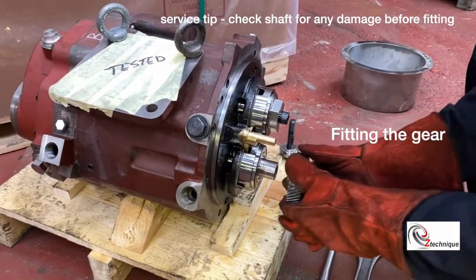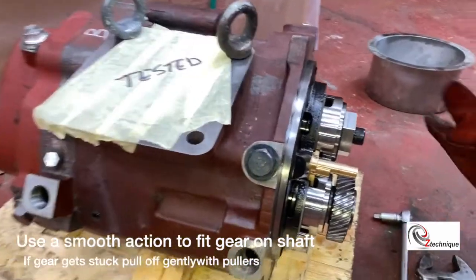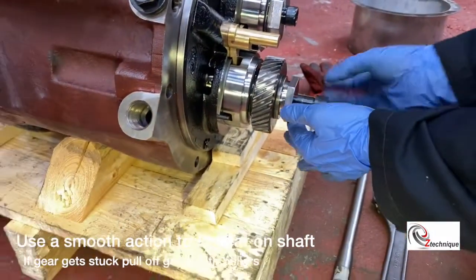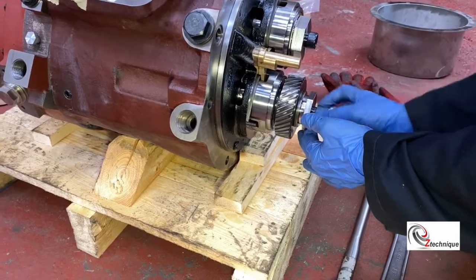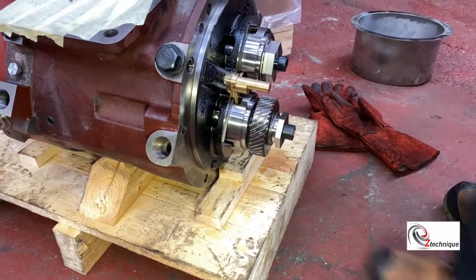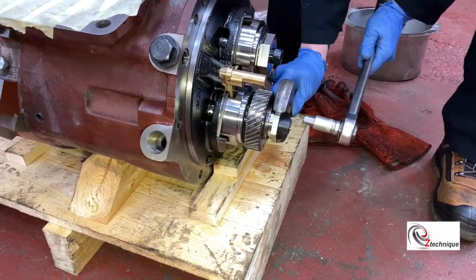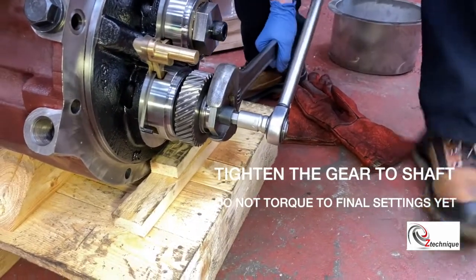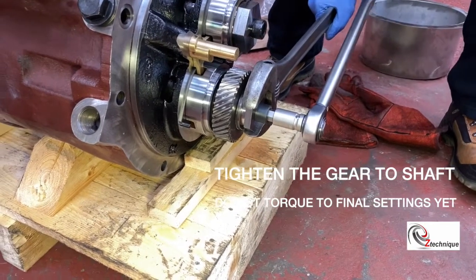When it comes to fitting the gear, you need a smooth, confident action as shown to get the gear on correctly. Quickly after you've fitted the gear, tighten the bolt as shown, but do not torque it to the full 250 Nm at this stage — you just want to make sure the gear is fully on the shaft. Remember, never use the adjustable spanner on the other rotor; always carry out this action as shown.